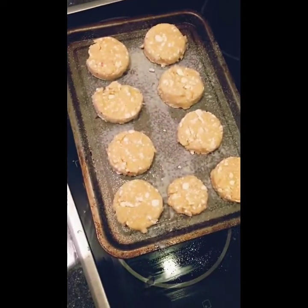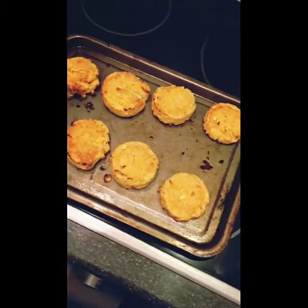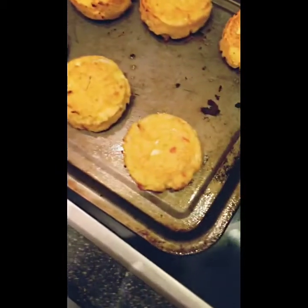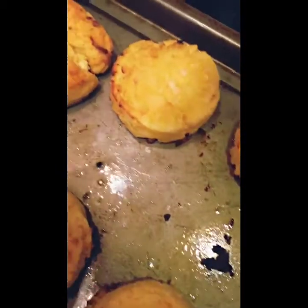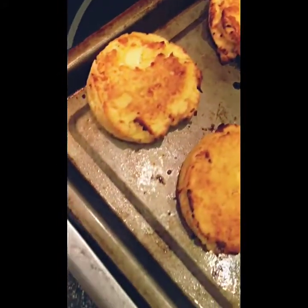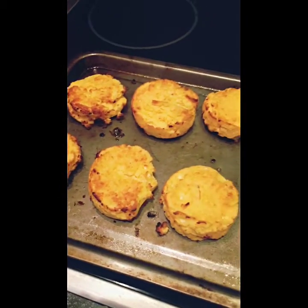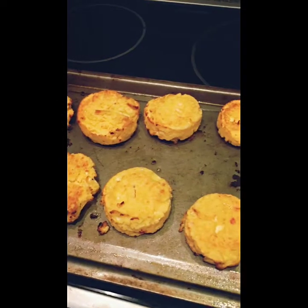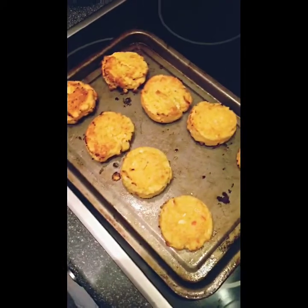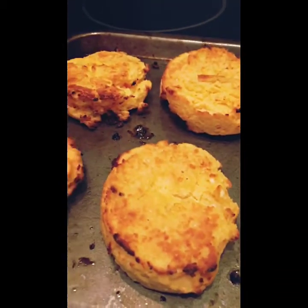My scones are just out of the oven. I flipped them halfway and did them a bit longer than 20 minutes — about 25 — and they are looking very nice. I tried the little tester one and it was amazing, sort of like the inside of a pasty, that cheesy potato-ness. I think it's the mustard powder that makes them look and taste amazing.